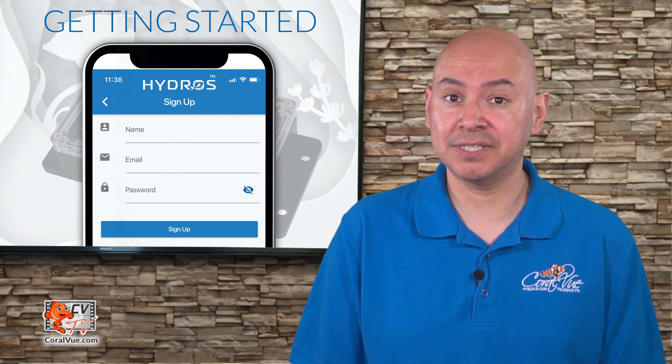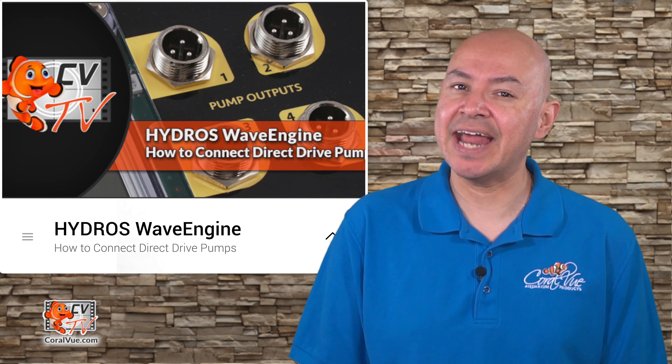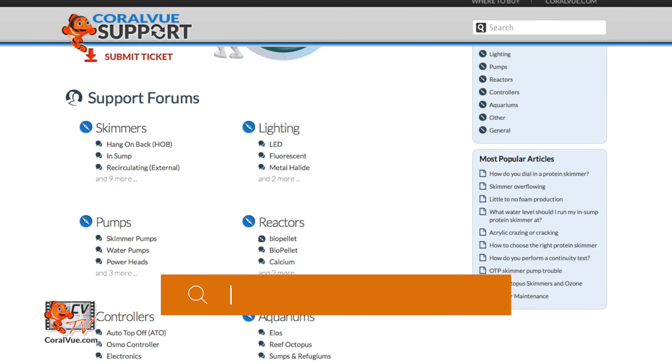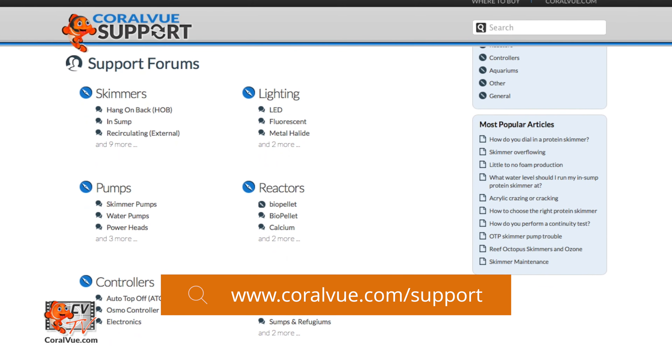You are now ready to add pumps and configure flow patterns and triggers. In the next video, we will show you the different types of pumps that can connect to the Wave Engine and how to configure them. If you have any questions or issues connecting to your Wave Engine, visit our support portal at Coralview.com/support and our experts will be happy to help.